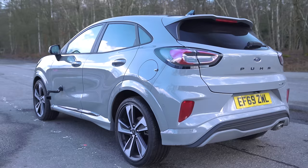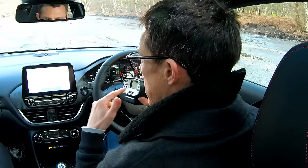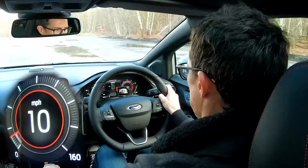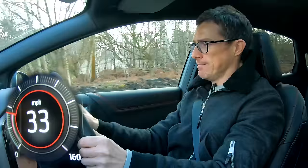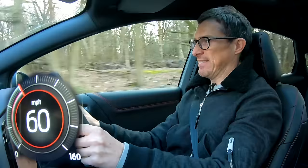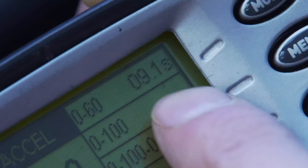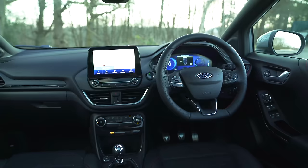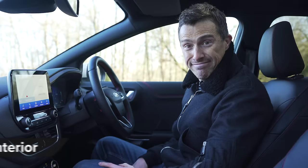This car has the 155 horsepower engine, supposed to be good for naught to 60 in nine seconds, but I want to see for myself. I'm going to launch it - let's do it! Come on little Fiesta - it's not a Fiesta, it's a Puma. Well, it is a Fiesta really. The Ford Puma did naught to 60 in 9.1 seconds - that's close enough.